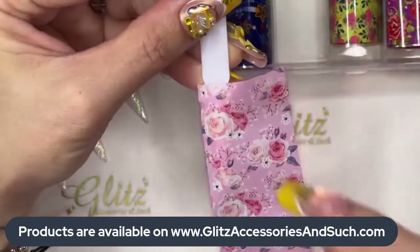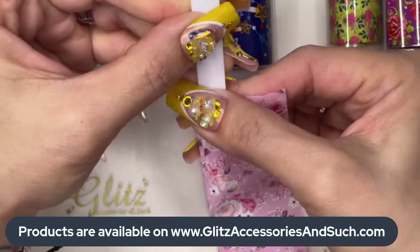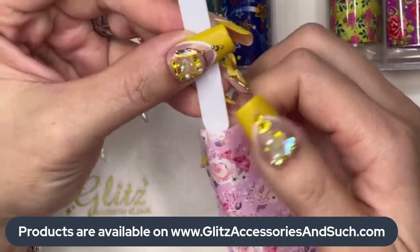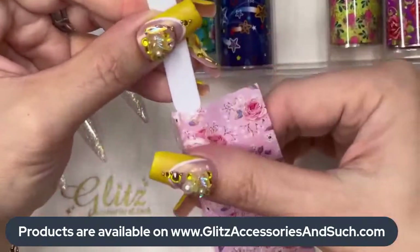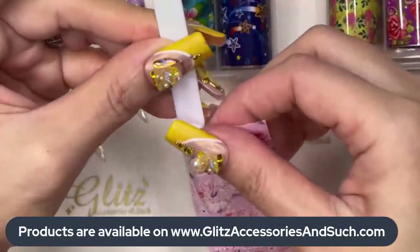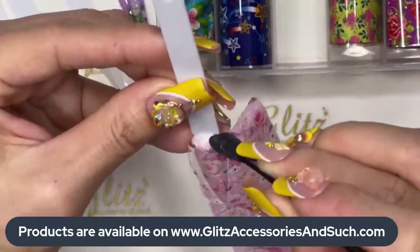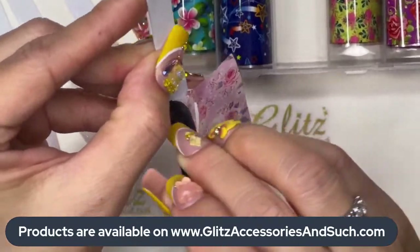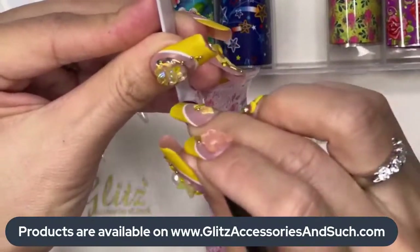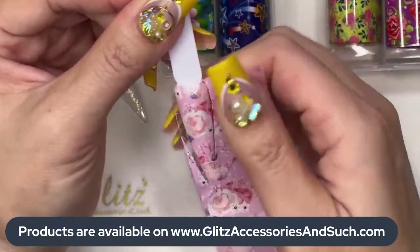Give it a good slide on the top of the nails. I usually rub on the highest point of the nail first, then slowly go to the side and give a good rub. You can see that it's already popped — it's already released the foil film.